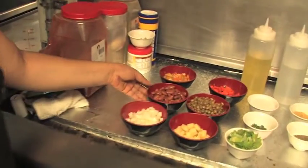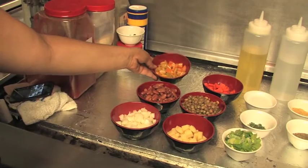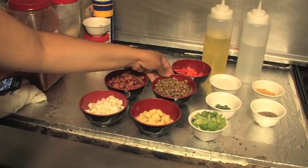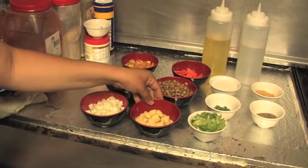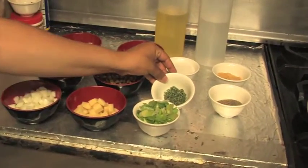We'll be using yellow onion, red kidney bean, multicolored bell pepper, diced carrots, green pigeon peas, diced potatoes, and green onion.